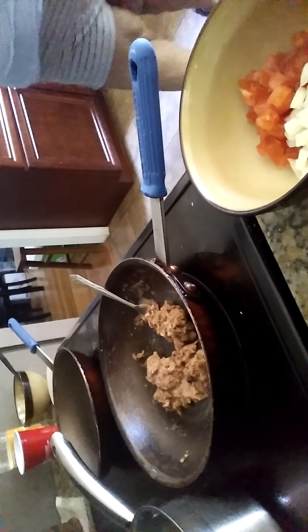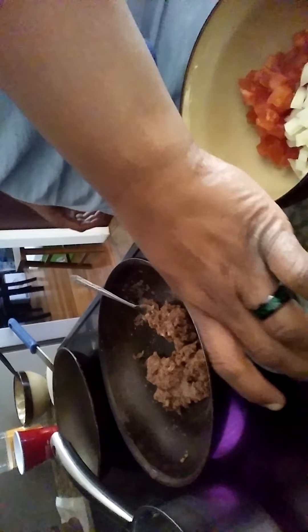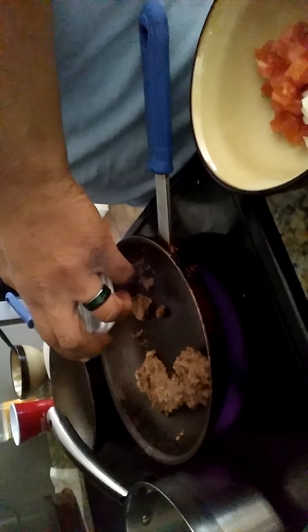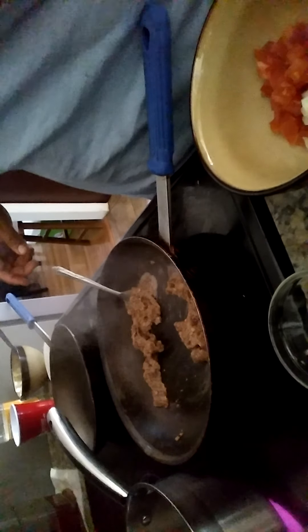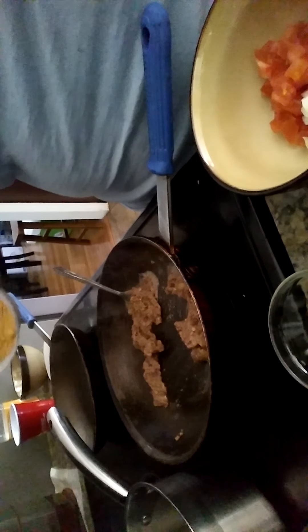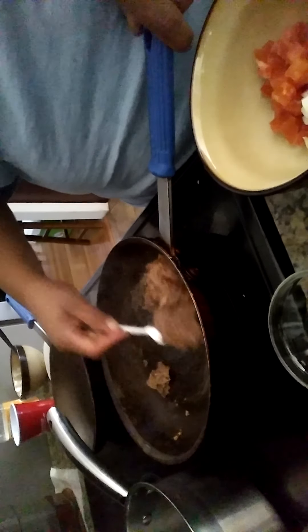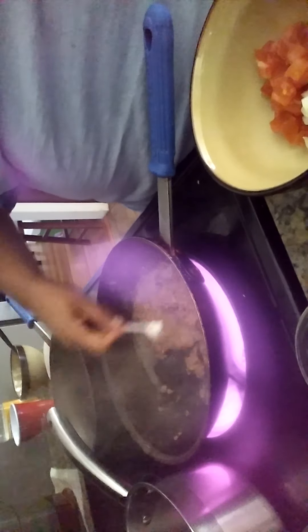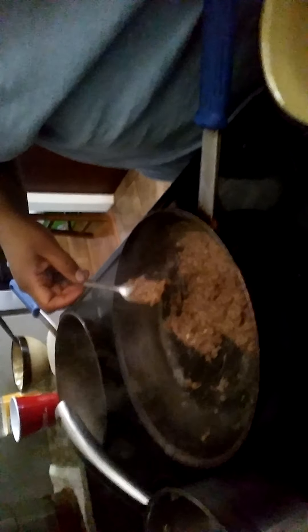I'm going to grab a little bit of water and add some cumin. I have about two tablespoons of water, but I'm only going to start with one. This just helps thin out my beans. I'm going to add in about a quarter teaspoon of cumin because I want that Mexican flavor. I'm going to add in the rest of my water and let this cook down. It doesn't take very long to make refried beans — real simple process. And there we have refried beans.